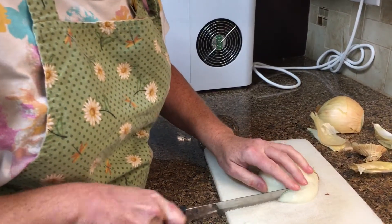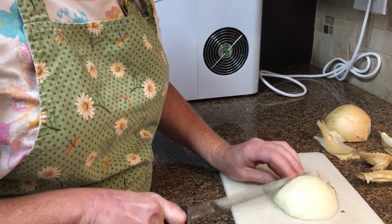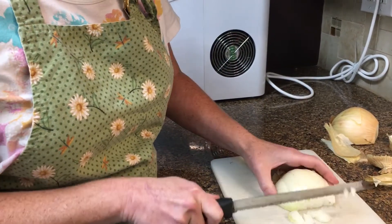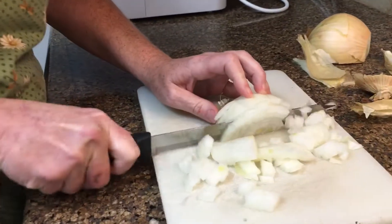And then you do these vertical cuts down through, and then you just dice away. It's perfect every time.